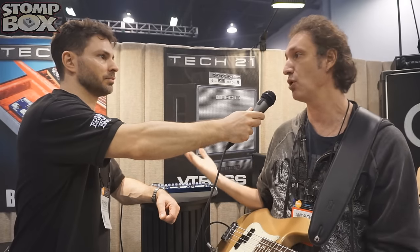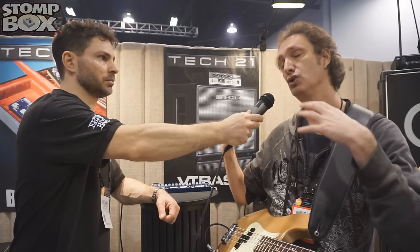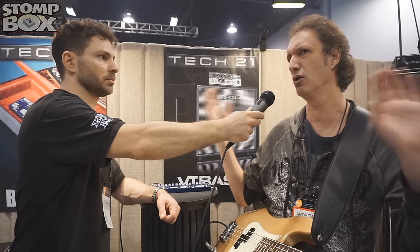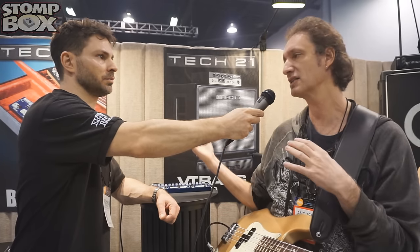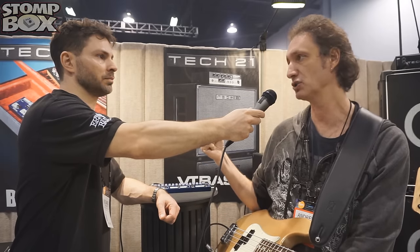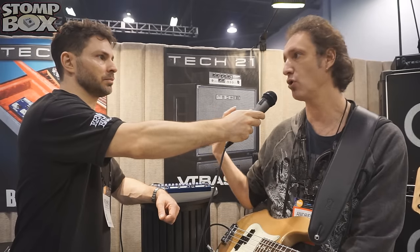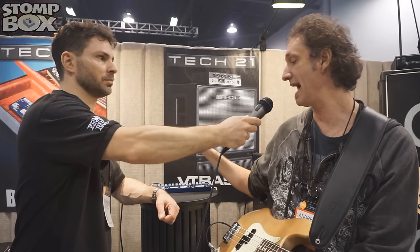Of course, we have the SansAmp in it — that's what we're known for, that's the heart of the unit. We have a SansAmp with the character control, so you can do a lot of different characters of the bass amplification world, all the way from the old SVT style to like a Fender Bassman. You can accommodate jazz sounds or rock sounds with overdrive. What we actually expanded the SansAmp with is a boost function, and it has an assignable pre or post position. If it's pre-boost, it gives you more overdrive for your bass; if it's post, it gives you a level boost. In different situations you're going to need the different boost control.